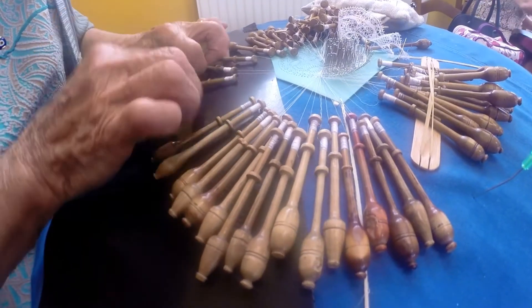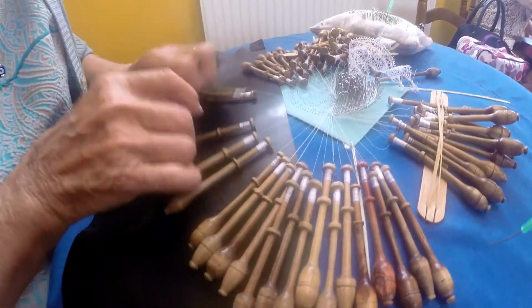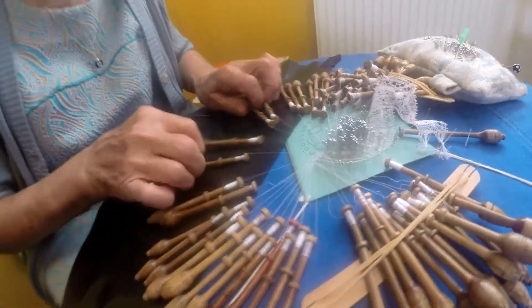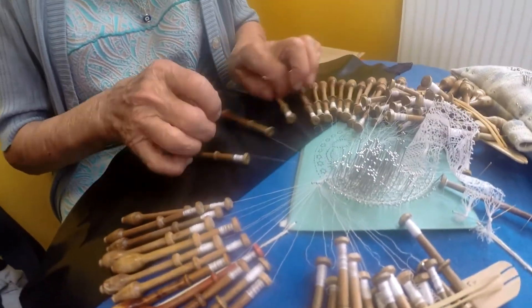What do I make? 1, 2, 3, 4, 5, 6. And now 4. 1, 2, 3, 4, 1, 2, 3, 4.